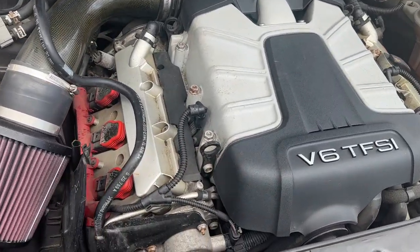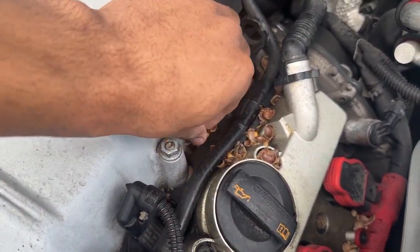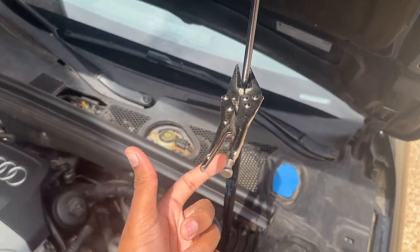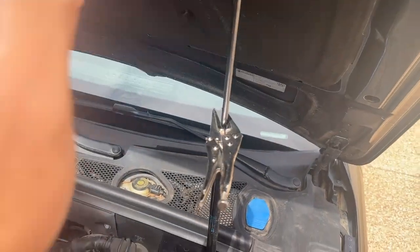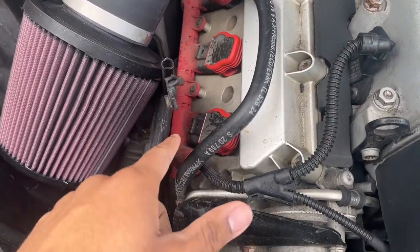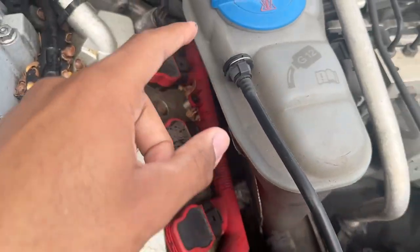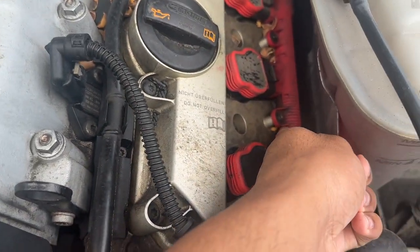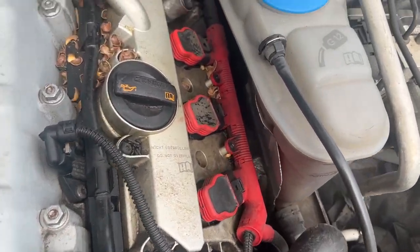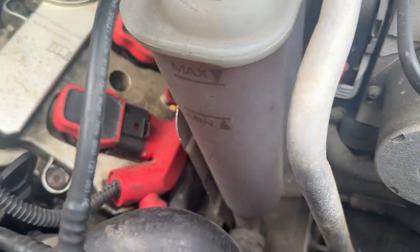All right, got the hood up and it is filthy in here - crud everywhere, bunch of acorns sitting on top of the engine. My hood strut is actually broken so I use a clamp to hold everything up - I'll replace it eventually, about 30 bucks to fix. For the main thing, I've got to take off this little intake pipe right here, just two screws, and that gives you access to your coil packs in this area. For the other side, we've got to take off the coolant reservoir to get space to slide things back.